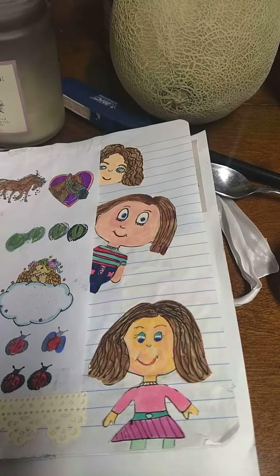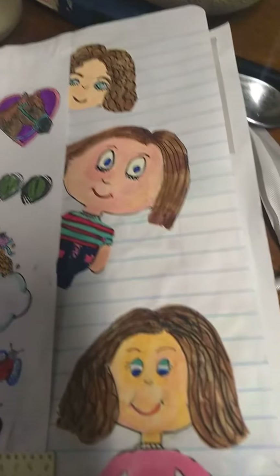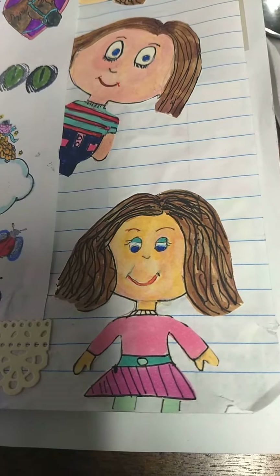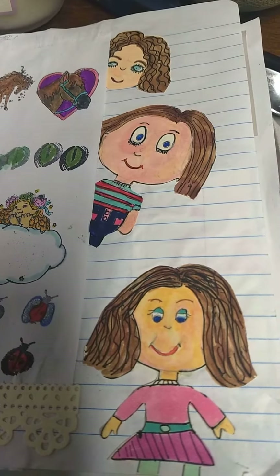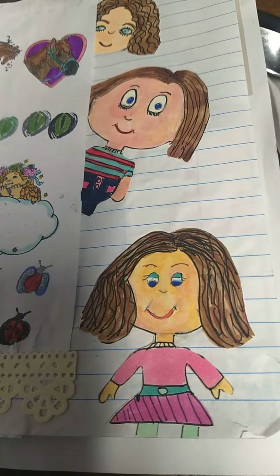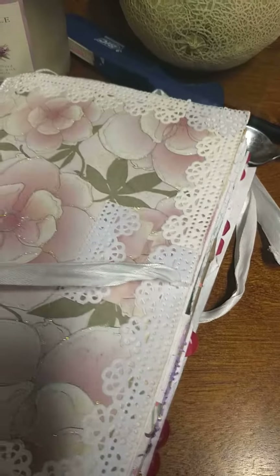This is what I've been working on. I did this journal page — I drew the little girls for the journal page. I'm not very good at drawing, but it's okay. But if you have an opinion or feedback on these, I'd really appreciate it. And that's my Saturday Morning Makes one.